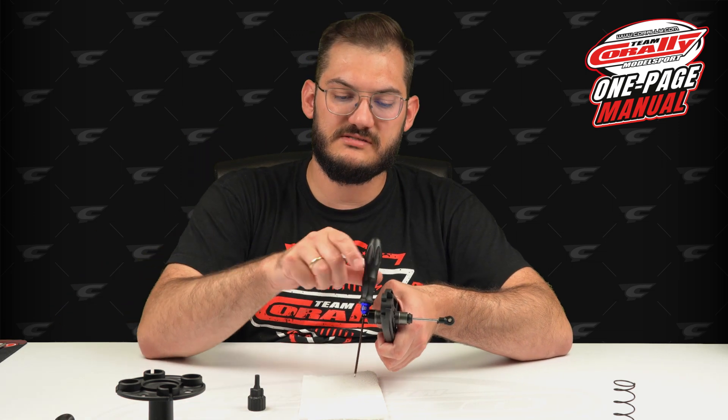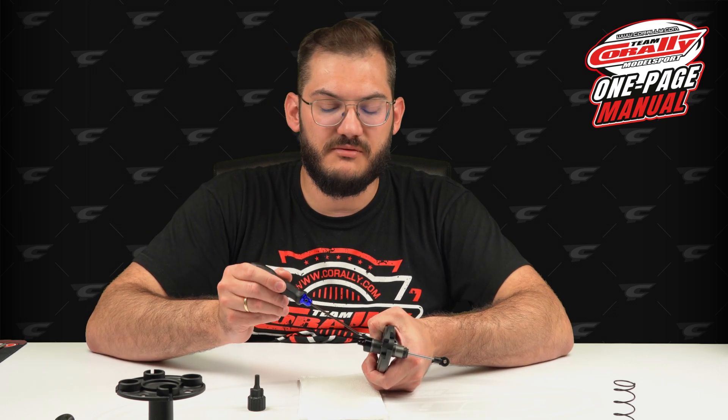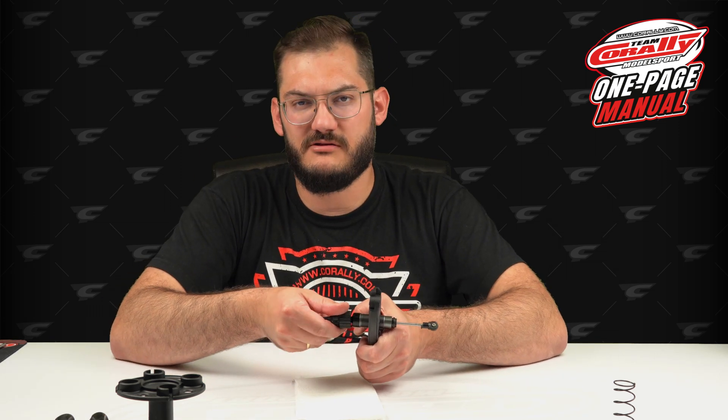Hold the shock tool here and use this end — it allows you to rotate the top cap easily. Plenty of people use a screwdriver inside and it will work, but on the other hand you will scratch this area and you can bend it. I don't feel it's the best option. If you have the toolset, use it and make your life a little bit easier.